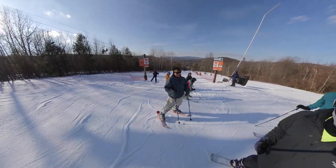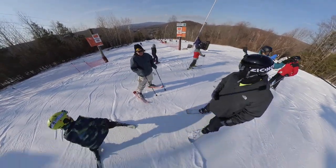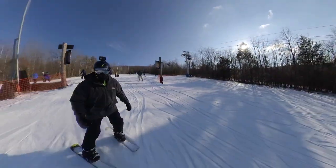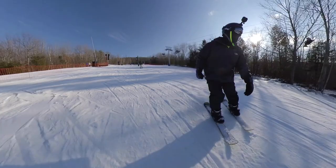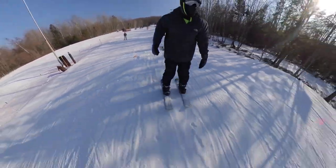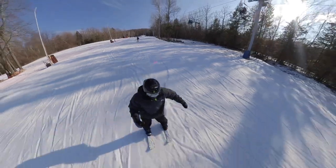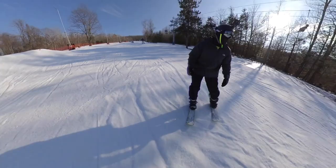That was good! Here we are back in the terrain park. I just didn't have the confidence this day to hit the features — I just zipped around, popped a little bit, and that was good. I really wanted to hit this rail, I just didn't have the courage this day. Maybe next time.